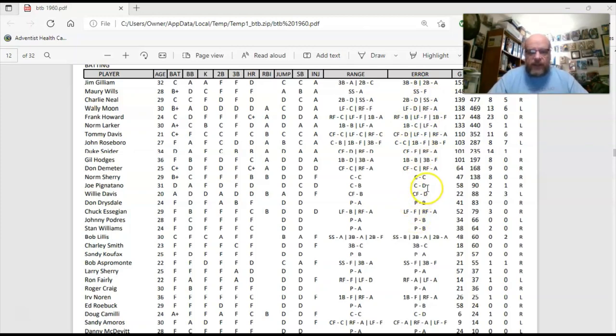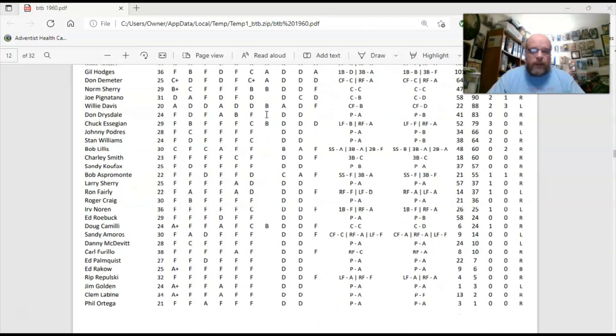If you play without making your own cards, you would write all of these ratings into your score sheet, which we'll show you later. You would probably want to print the PDF out as well, because if you have any substitutions you don't want to write all the possible substitutions on the sheet. You'd want to have it handy so you knew who you were putting in, then write in the new player and all their ratings.